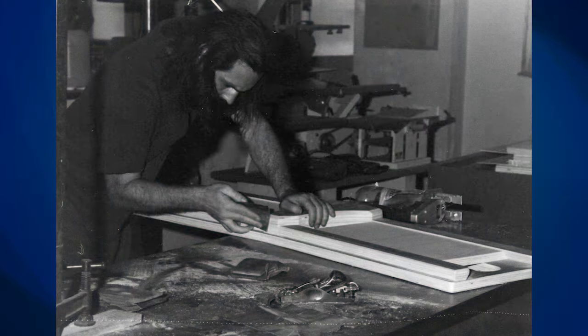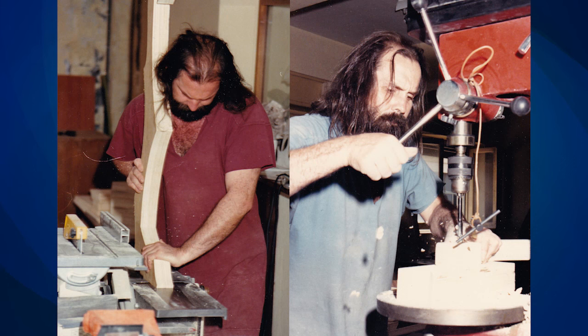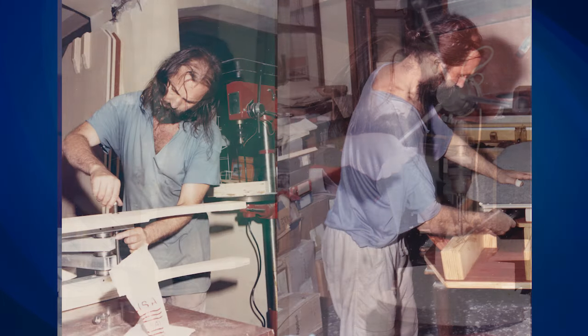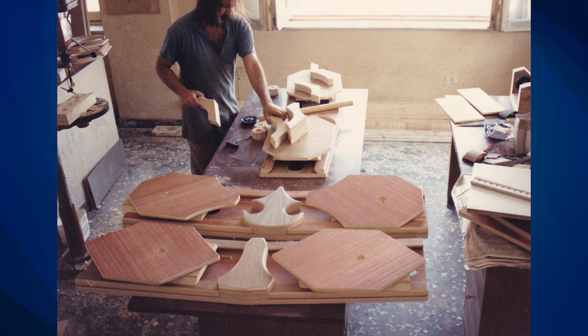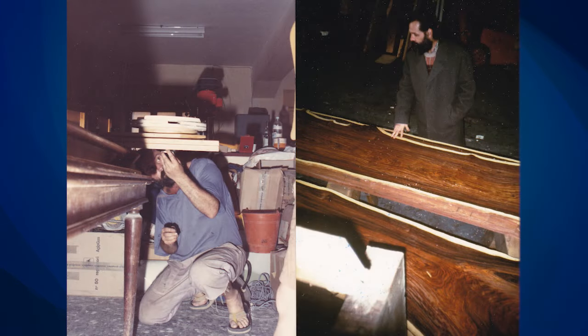I had no idea what to do with anything. So I started building my first thing just with a jigsaw and a rasp and sandpaper. That was all. That's how it started. But then, I bought all kinds of other equipment, I started experimenting and I became incredibly handy. Somehow, my hands understood something.